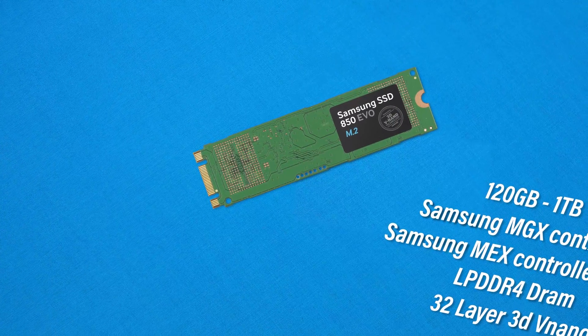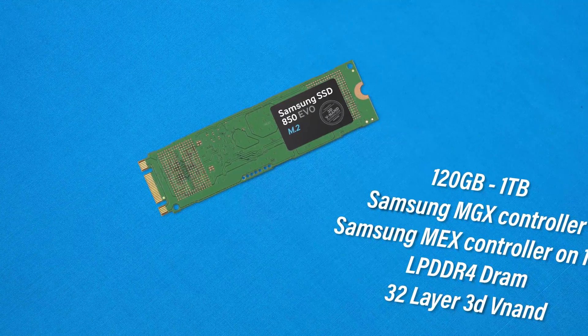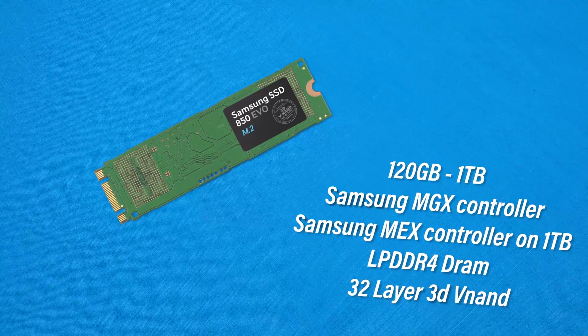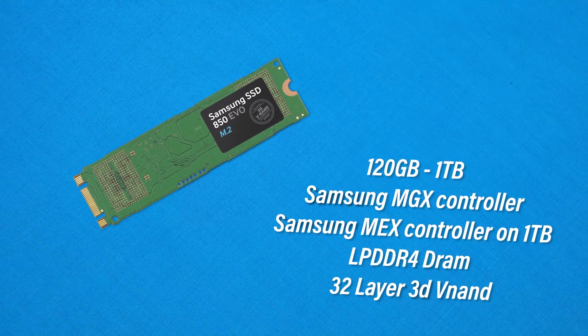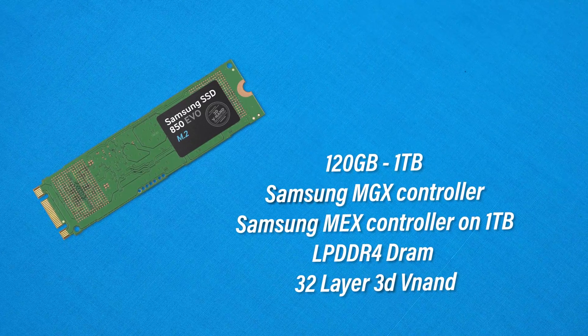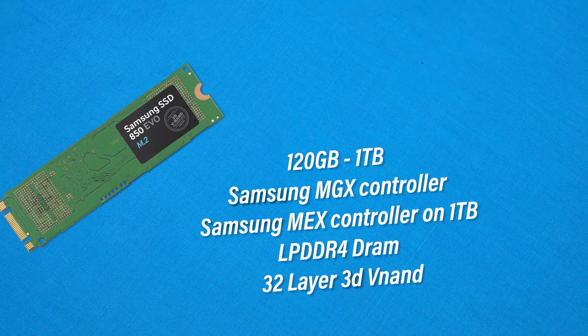Specifications-wise, we are looking at 120GB through to 1TB, using the Samsung MGX controller on all versions except for the 1TB one, where we find the Samsung MEX controller. We also find 32-layer 3D NAND technology and Samsung LPDDR4 DRAM for all editions except, again, the 1TB edition, where we're finding LPDDR2 DRAM — which is kind of interesting to see on a higher-tier trim.